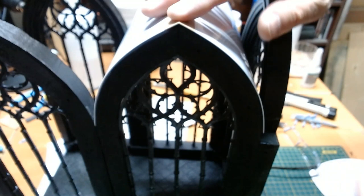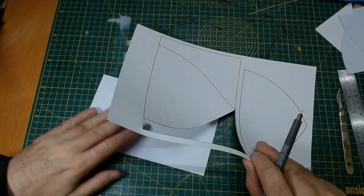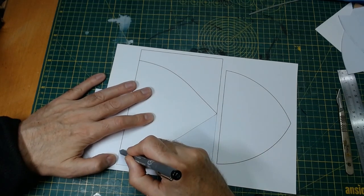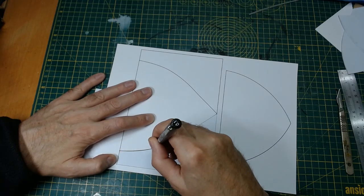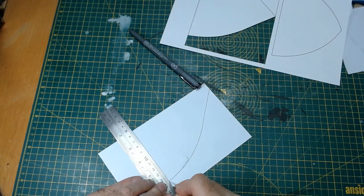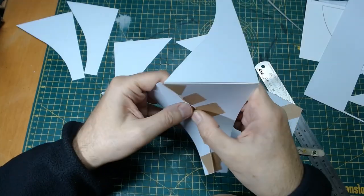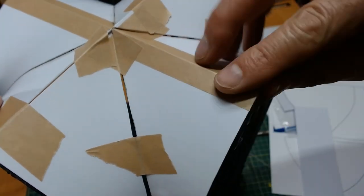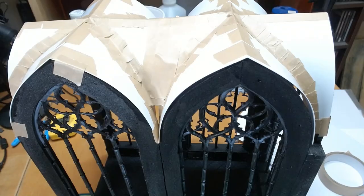I still had the big problem of how to cut the corresponding arch shape through the plasticard at 90 degrees. I tried sighting along the end and drawing the shape to be cut, but that immediately became apparent it was a useless plan. So I resorted to my computer and a good old 3D program, where I made the shape, then using the texture unwrap feature I got a profile that I printed out and — fingers crossed — cut the shape out, which looked very odd. Amazingly, it worked.